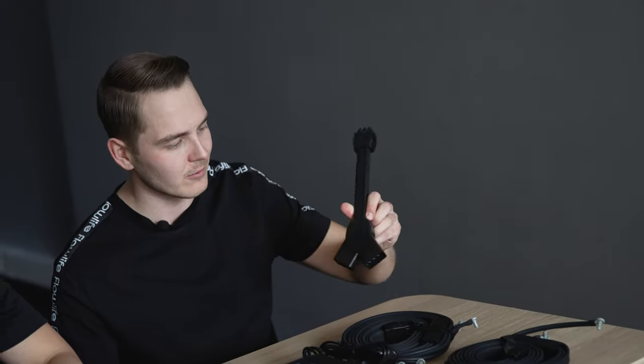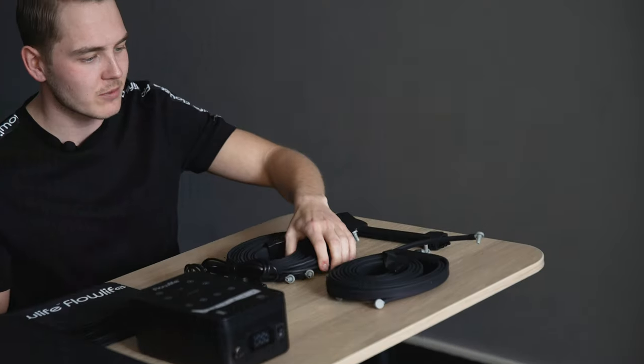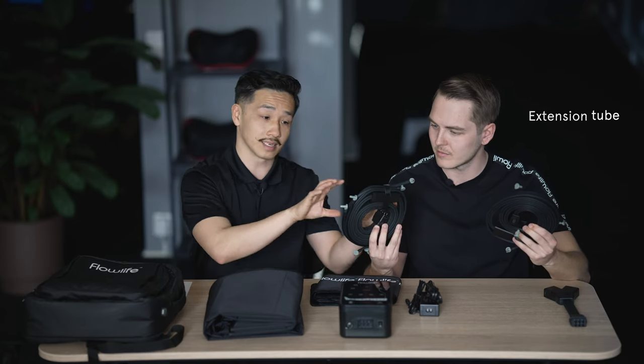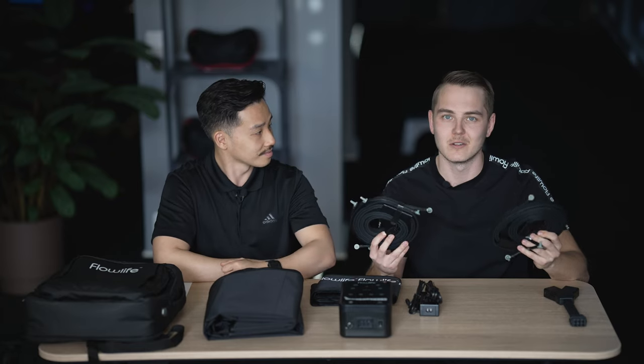Let's have a look. Starting from the left, that is the remote adapter — we have two of those. Then we have the connection tube and the extension tube; it actually comes pre-connected already, but you can separate it.